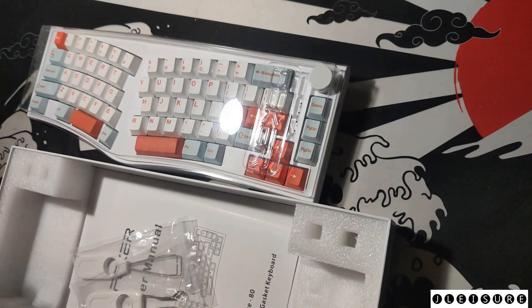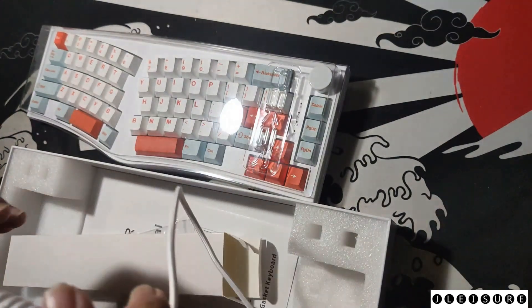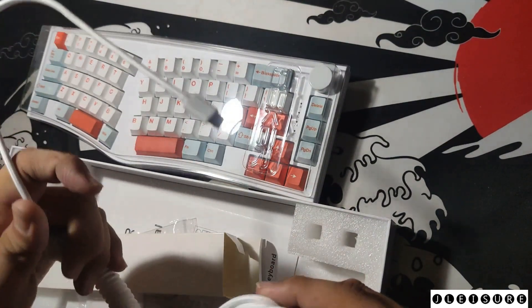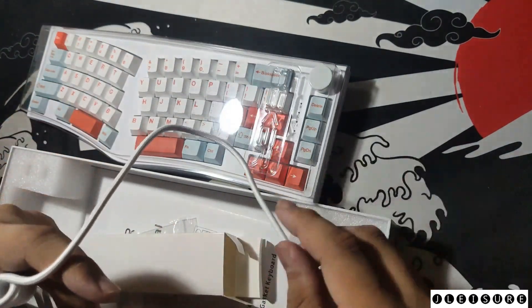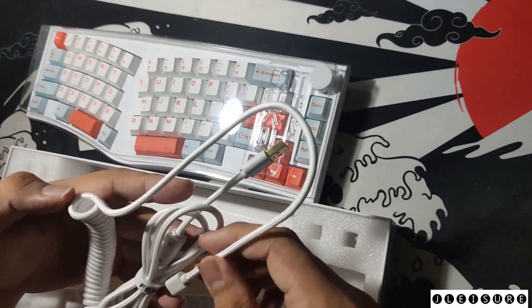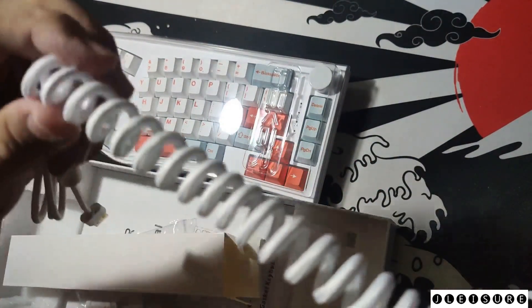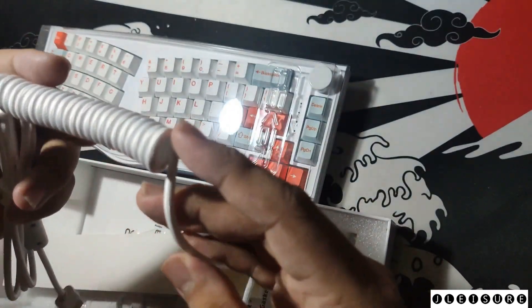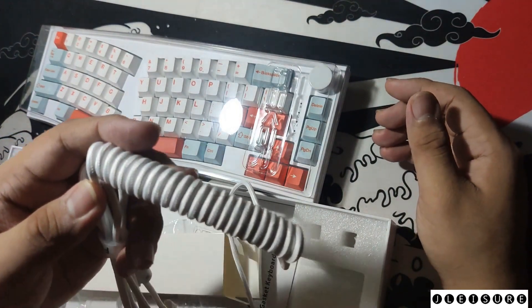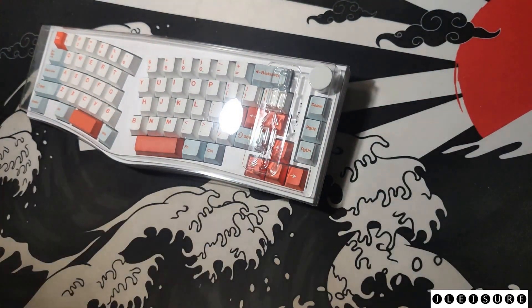That small box contains a coiled cable. For the price, this is very good since a coiled cable is included. However, the coiled cable is a bit small and not the typical coiled cable that we would expect.